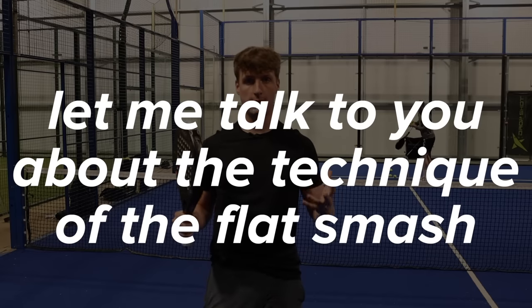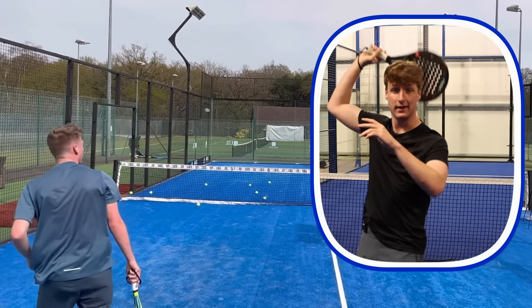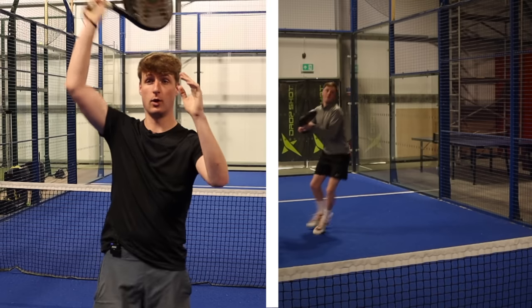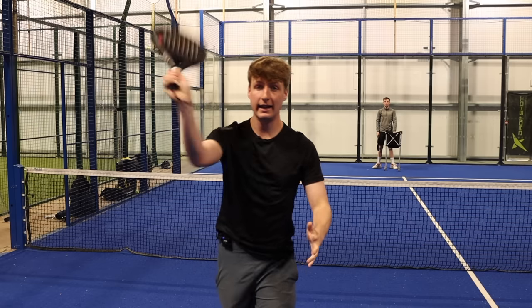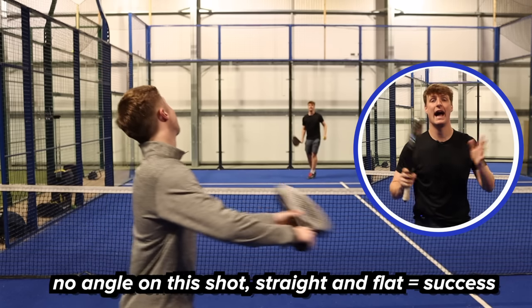Unlike the kick smash where we talk about arching the back, contacting nearly behind the head and generating a lot of topspin, we're not going to do that on this shot. For the flat smash we still want to contact the ball very high, but it's going to be slightly in front of us rather than behind or right above the head. We also want to hit the ball completely flat — no topspin, no side spin, no slice.